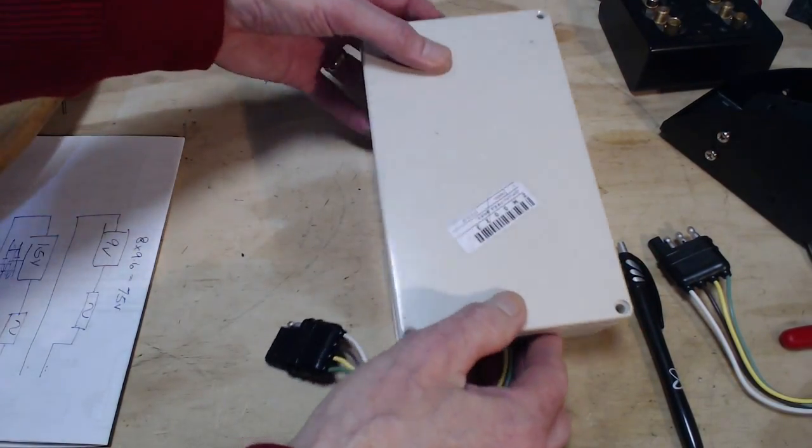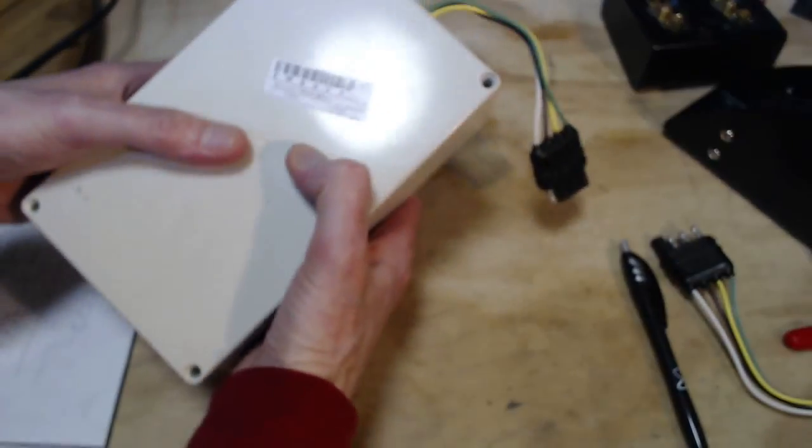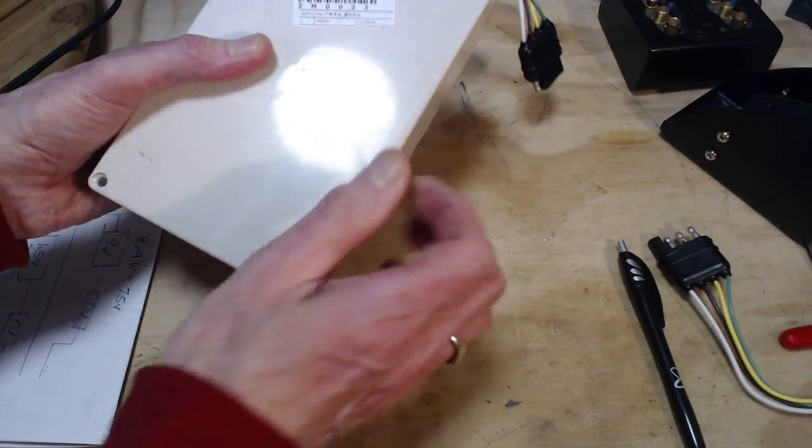So this is what the box looks like when it's done. I guess I have some feet — I could put feet on there. Let me try peeling this off — it usually makes a mess. There we go.